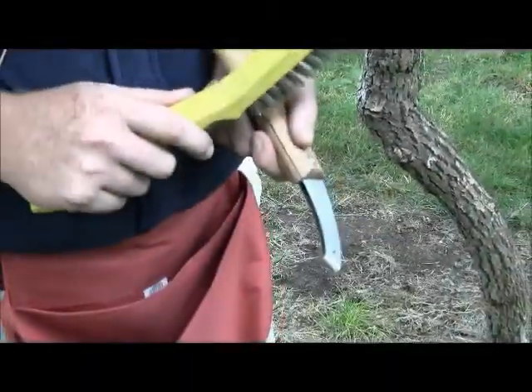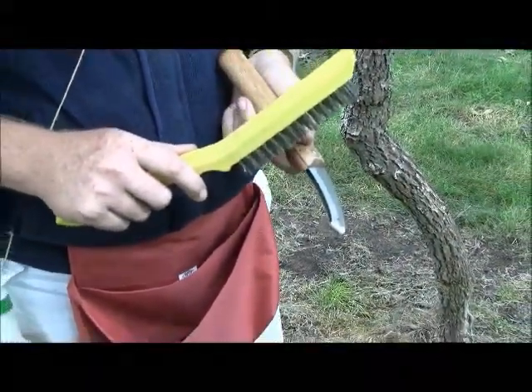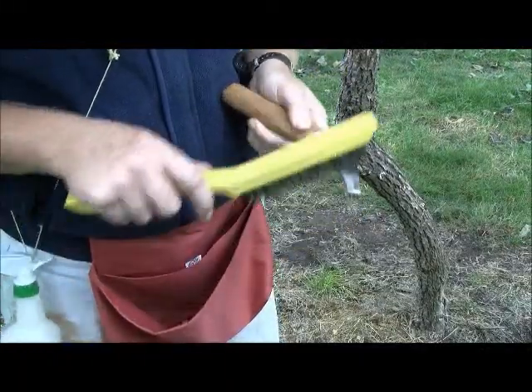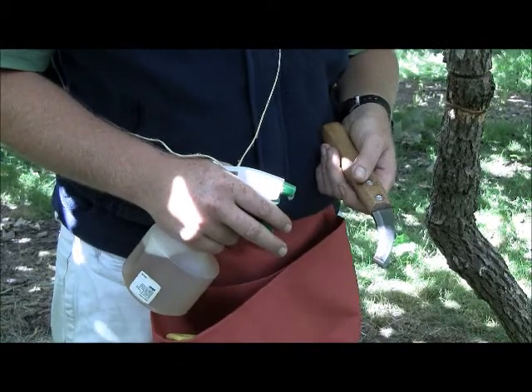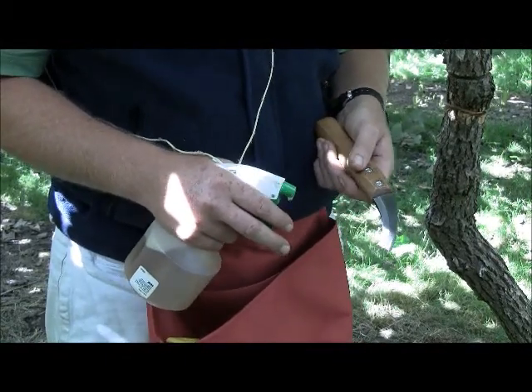Once the girdling is complete we need to ensure that all plant materials are removed from the tool. I use a wire brush to remove all those materials. In addition to cleaning the tool with a wire brush I also apply a protecting spray.